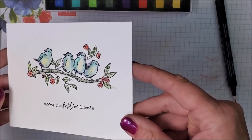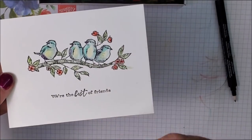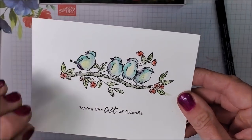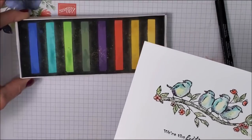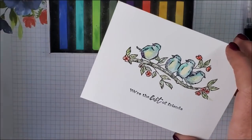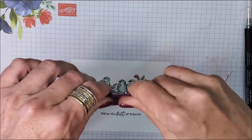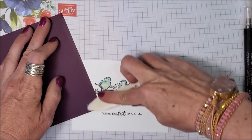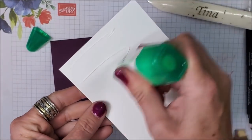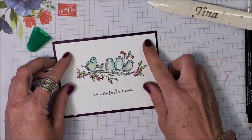Years ago when I first started with Stampin' Up! and was having in-home workshops, I sold so many packages of our pastel chalks. For a brand new stamper — if you have your black ink pad, set of stamps, and cardstock — all you need is your pastel chalks and a blender pen, which lets you get into tiny little areas. I'm going to show you the q-tips in the next card. I have a piece of Gorgeous Grape cardstock for my card base and I'm just going to go ahead and put this on.